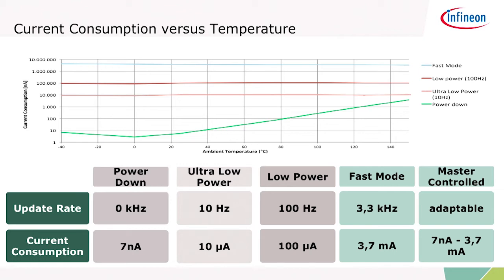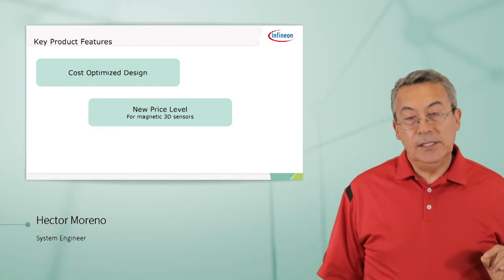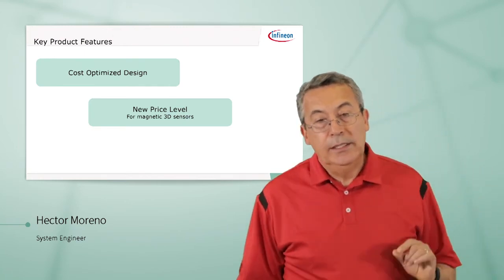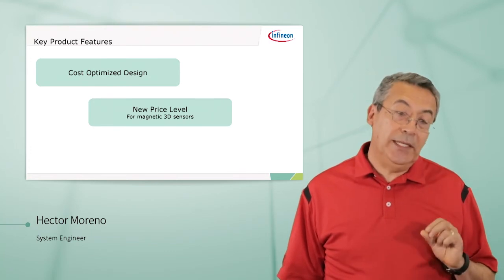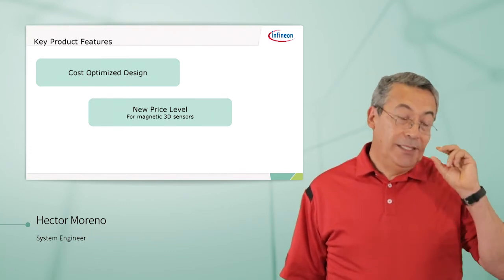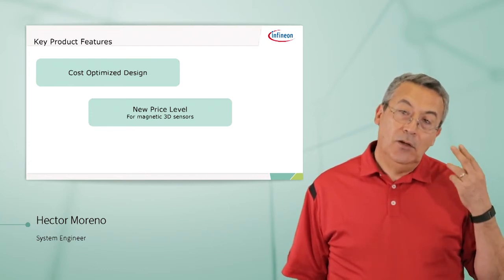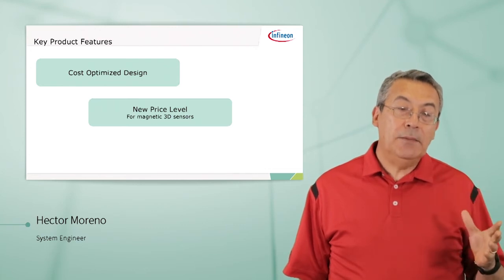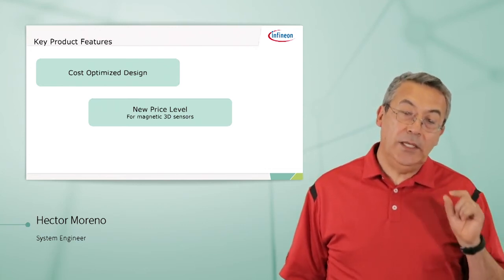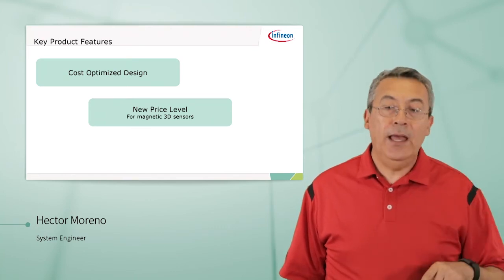You dictate how often you want to trigger a measurement. The other key feature — one of the most important — is the cost-optimized design. This is a new price level for magnetic 3D sensors. This part is cheaper than three separate Hall sensors. You can make a much more robust design with this one than with a discrete solution, and at a lower cost.